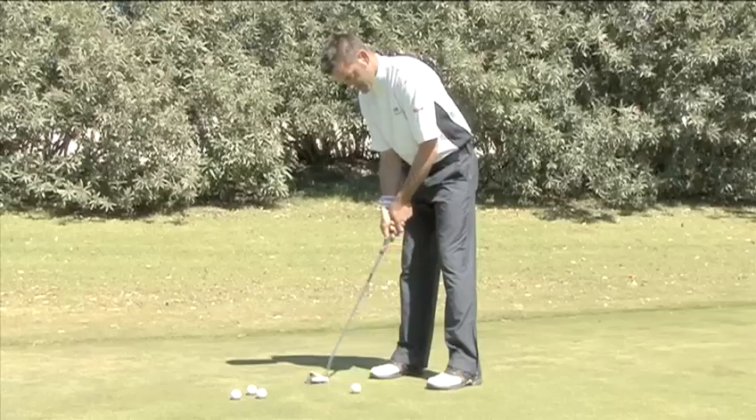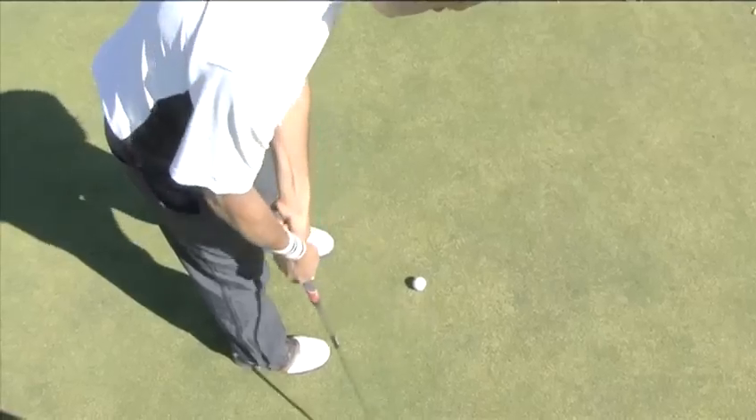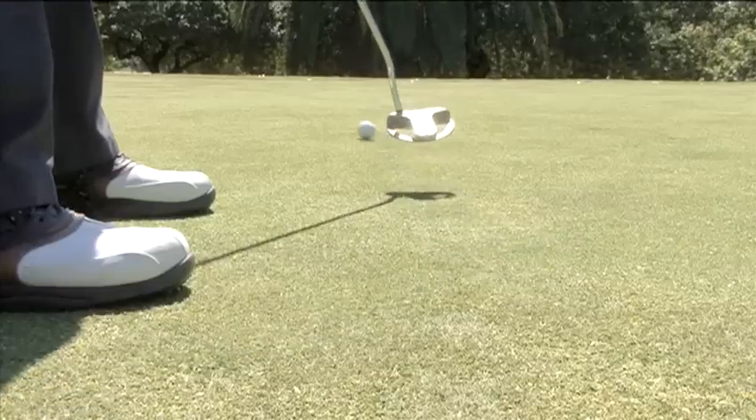Hello and welcome to Videojug. I'm Rickat Strongert. I've been a touring professional and I'm now the head teaching pro at Los Narcos Golf Club. I'm going to show you some basic putting techniques.